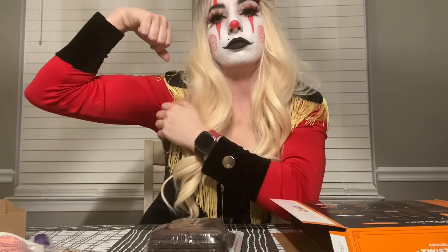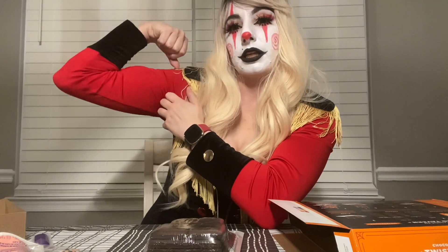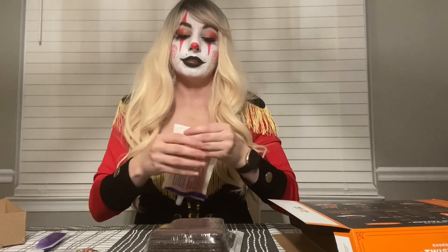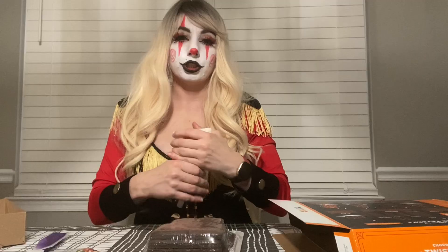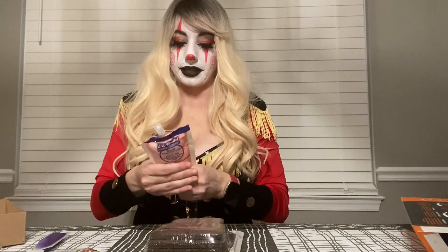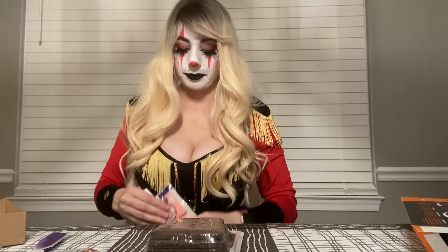My muscle looks pretty good in this. Need to massage the orange pouch. Did you know that 'puss' means pouch? Just saying. We're gonna put this in between my legs just to give it a little bit of warmth.